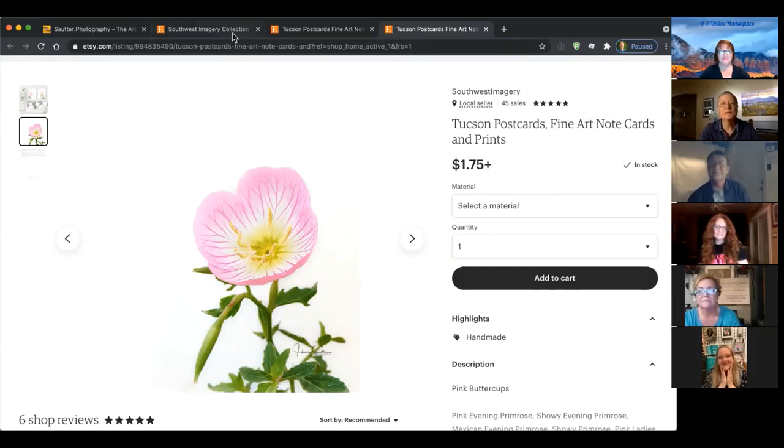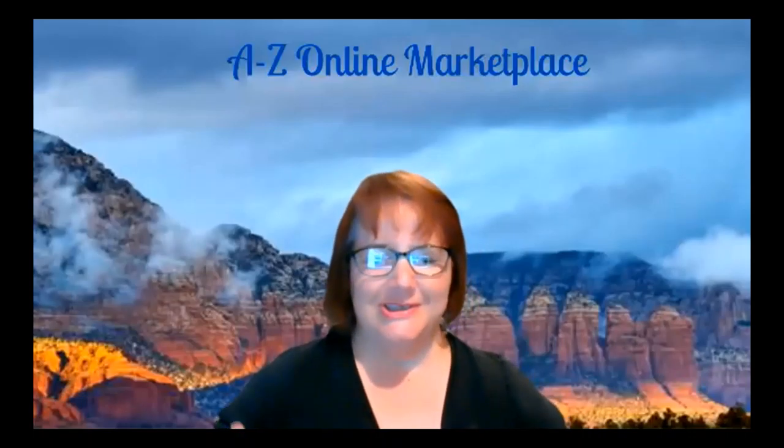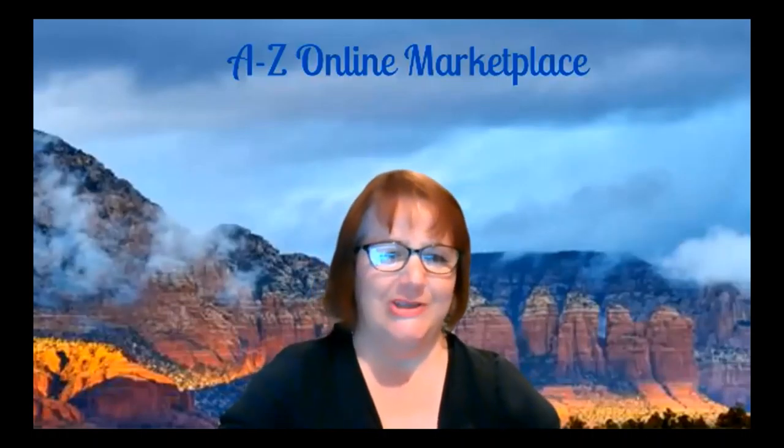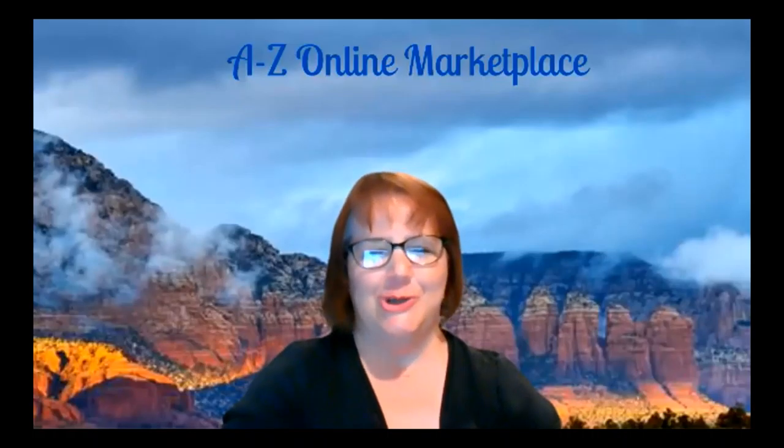Thank you for spending the time here on our marketplace — it's a great opportunity to share some interesting images. The photograph behind Dina tonight is one of my wonderful images. That's Sedona — West Sedona — and over on the side is Coffee Pot Rock. It looks like one of those old coffee pots you used to put on the stove to boil water — the ancient way to make coffee.